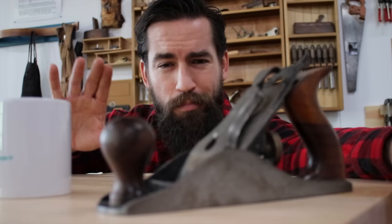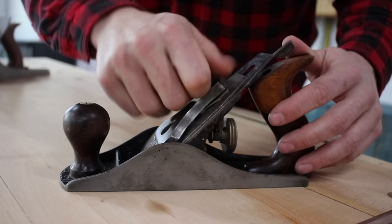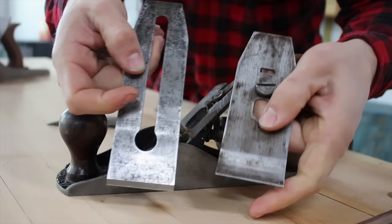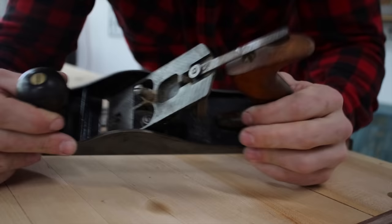The answer to both of those questions is kind of yes, but let's explore that in more detail. First, let's look at the plane and its components. I remove the lever cap — this is the thing that holds the entire sub-assembly together. Then I remove what a lot of folks early on think is the blade, but it's actually two components: the blade and the chip breaker. Both of these are important; if either one is in really bad shape on an old plane, the plane won't work.